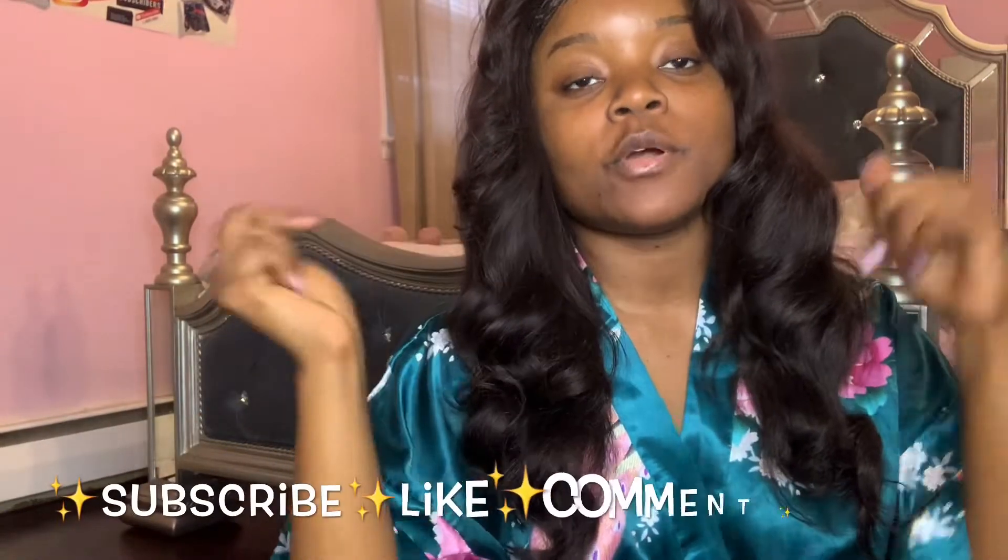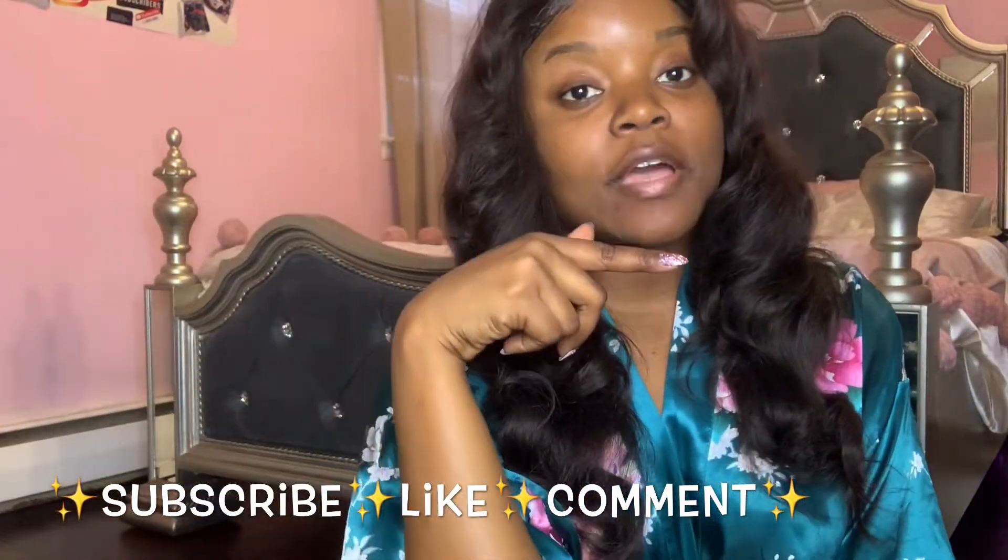Hey, what's up guys, welcome back to my channel! If you guys are new here, please don't forget to click that subscribe button down below and the post notification button. In today's video I am going to do an eyebrow tutorial for all my beginners. I'm going to show you guys all that I use - it's only three things for my eyebrows. I just use the crayon because it's much easier for me.